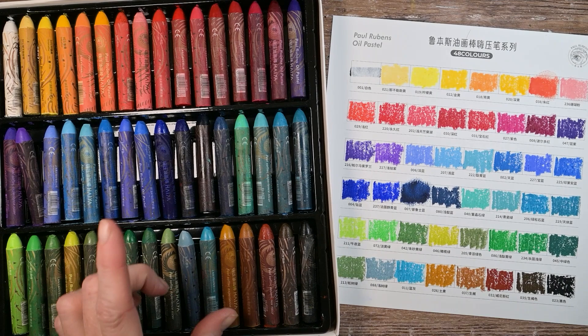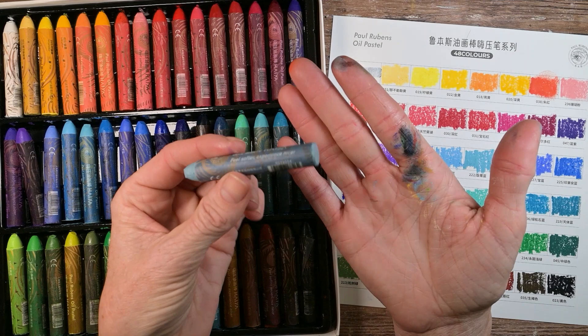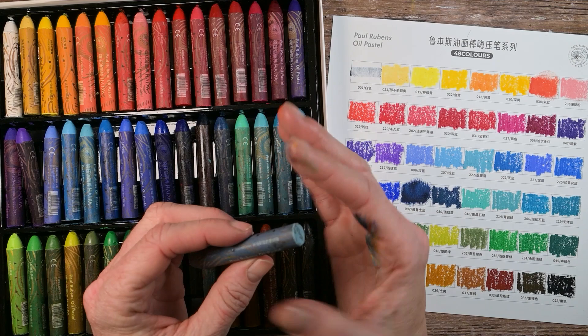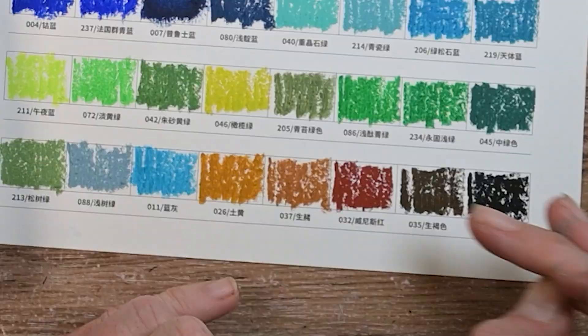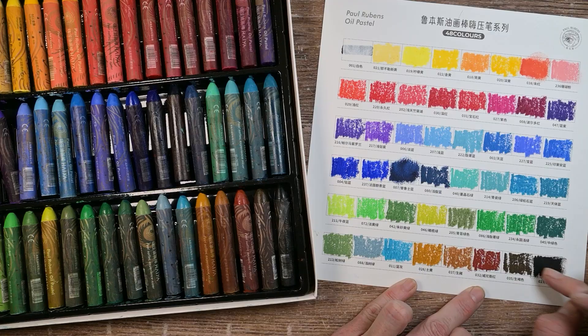When I swatch these, you can see the backs of them are open — they don't have paper on the back. When I hold them, the back of the pastel hits my fingers and the color comes right off all over my skin. It's way less than chalk pastels, but I just want you to be aware that it will hit your hands no matter how you're using it. They are so soft and creamy — they definitely remind me more of an oil stick than an oil pastel, which is probably an advantage to many people.